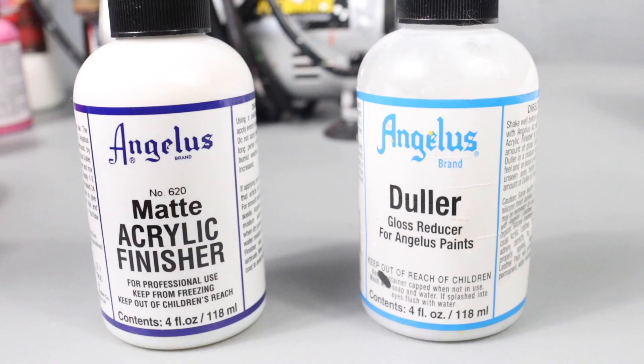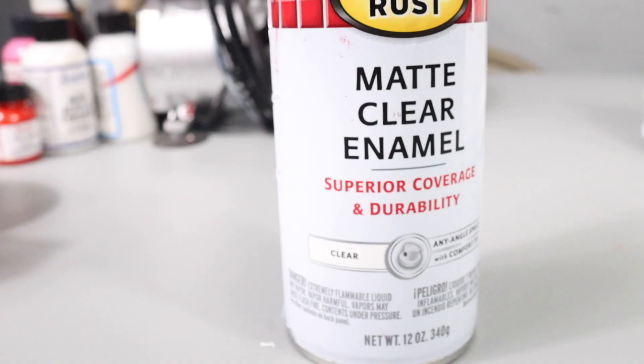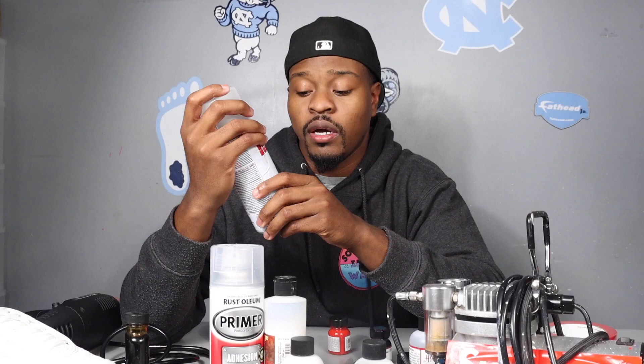Next is a finisher. I just got this matte finisher, but they've got other types like satin and clear gloss — all different types on Angelus.com. You choose based on what kind of finish you want: shiny, matte, or super glossy. There's also a matte clear Rustoleum, which is also really durable and good, plus something called a Creline matte finisher.